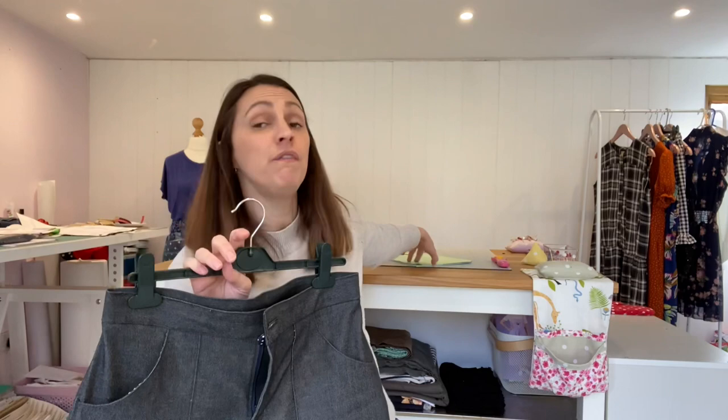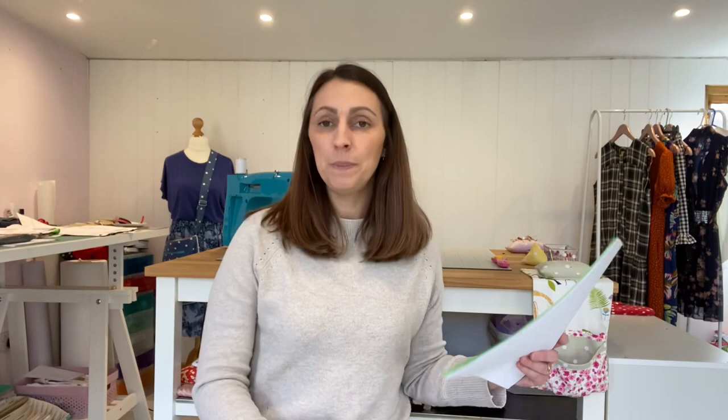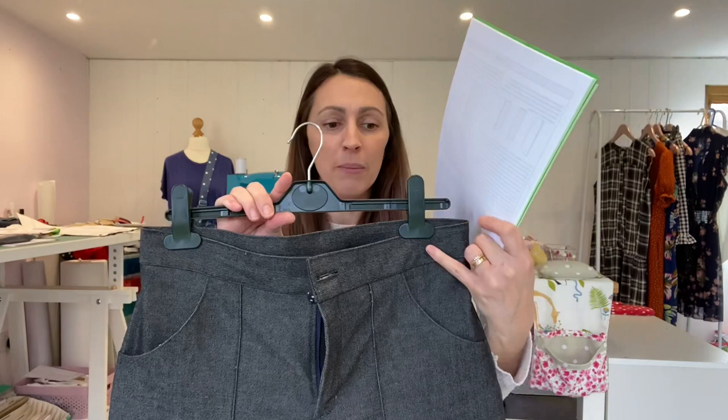It was a first time doing a zipper fly but actually it was fine — the instructions in the pattern are really lovely and easy to follow, though I did have to re-read certain steps a couple of times. I omitted the belt loops because these are quite high-waisted and I thought I probably won't wear a belt with them. Also the fabric already felt quite structured and stiff and I didn't want to add anything else that would make it even more so around the top.